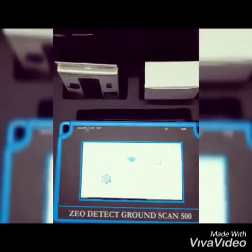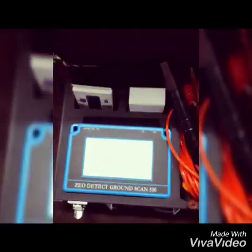This is the overview of the Geo-Detect technology.